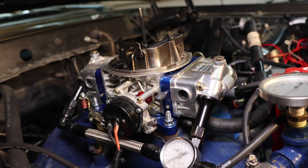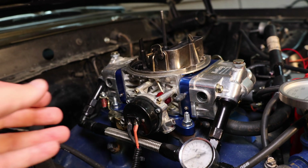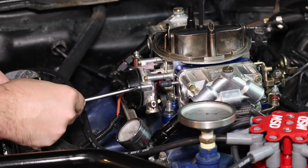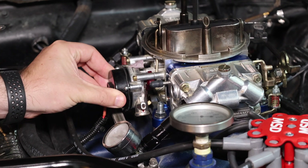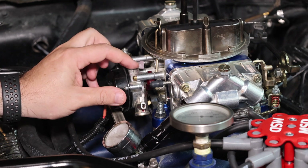To adjust the choke plate, you're going to want to remove these three screws so that this black plate becomes loose and you can rotate it to adjust the opening and closing position. After you've done that you should be able to move it left and right and adjust the location of that mark relative to the choke.